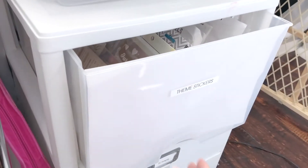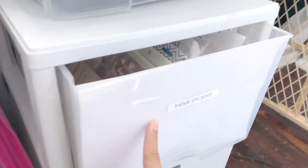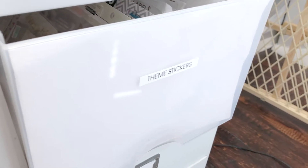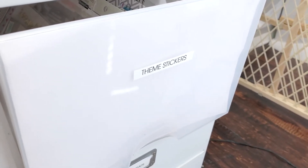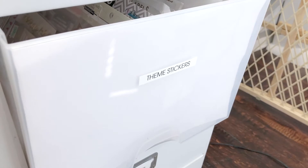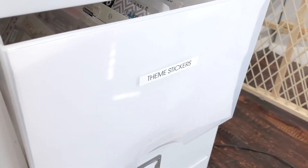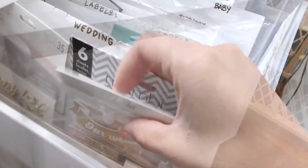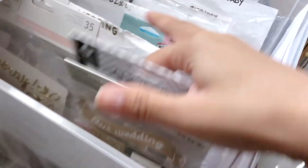In here I have theme stickers, and what that is is any loose stickers, any leftovers from kits or from collections that I still have, or some cute ones that I just find in big box stores. I organize them by theme — so here I have wedding, for example.